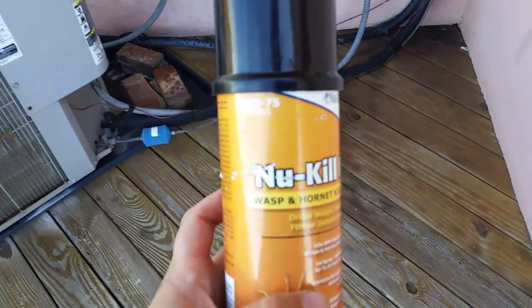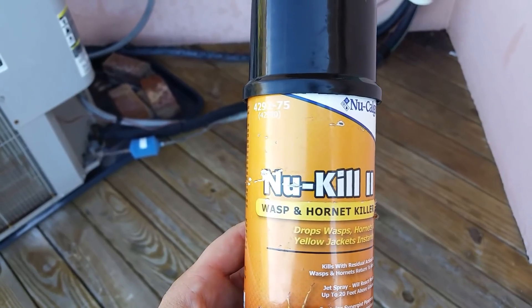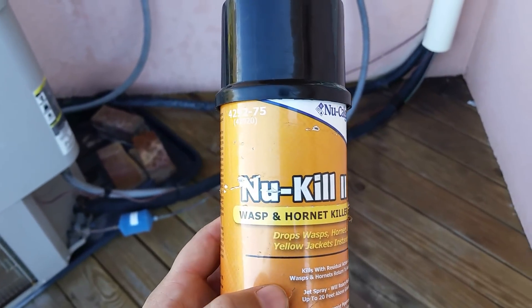It's also a good idea to have some sort of wasp or hornet spray. This is made by New Calgon. We've been using it now for a couple months, works really good. Just have something that has a little bit of distance on it — it'll definitely help you.